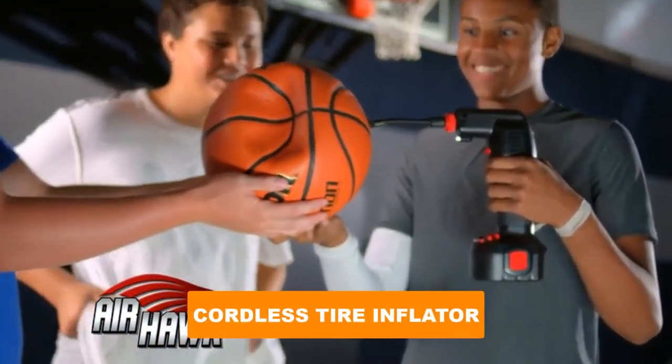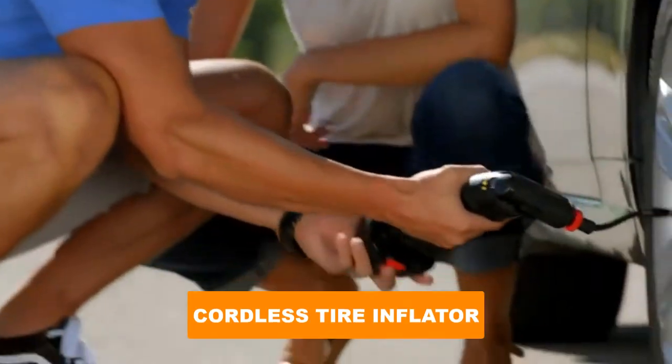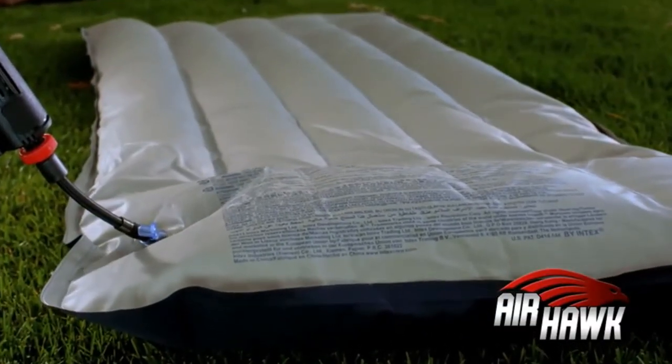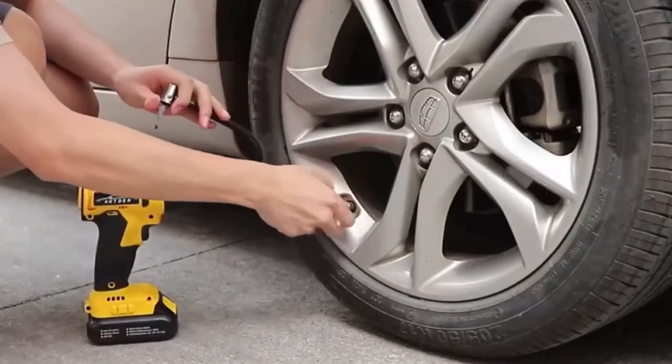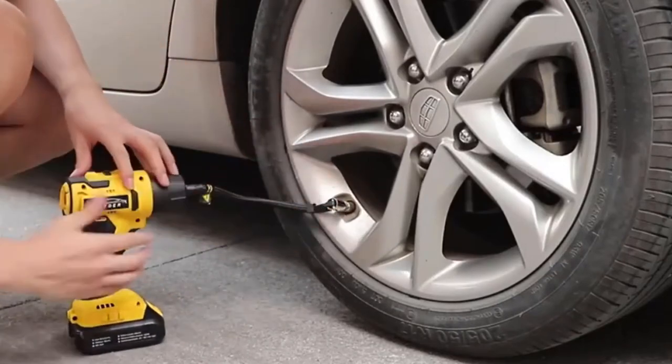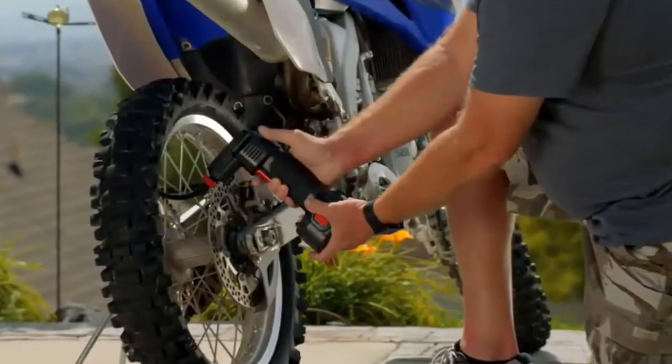Are you looking for the best cordless tire inflator? In this video we will break down the top six cordless tire inflators on the market. We have included links in the description for each product mentioned, so make sure you check those out to see which one is in your budget range.